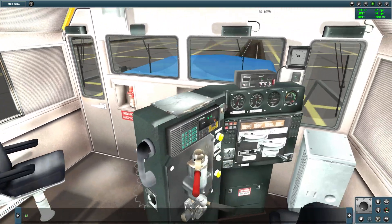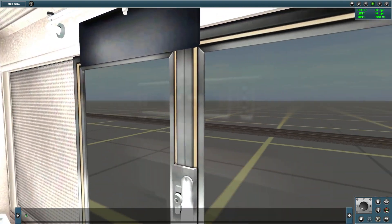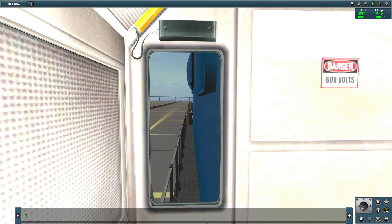U.P. Detector. Milepost 38.0. Main 2. No defects. Repeat. No defects. Total axle 160. Length of train 2368. Train speed 69 MPH. Detector out.